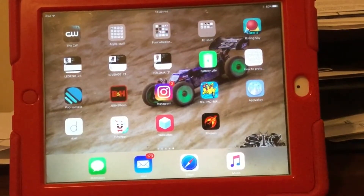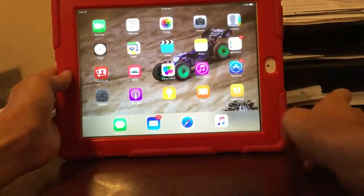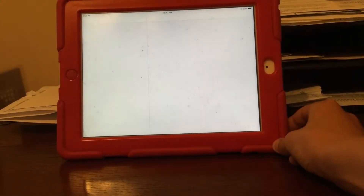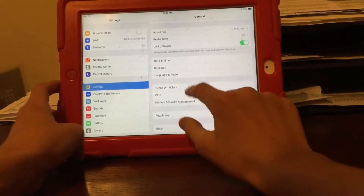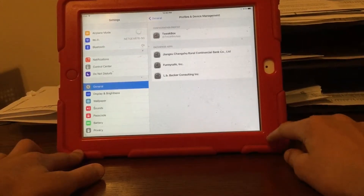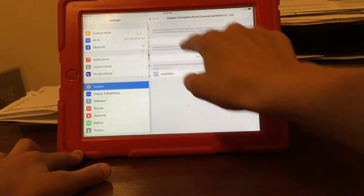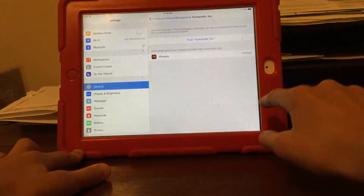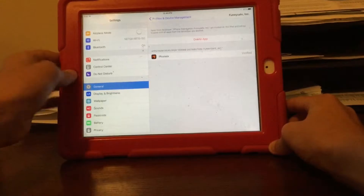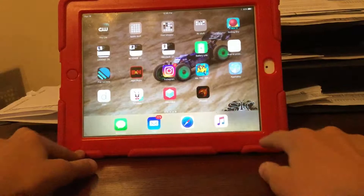Once the app called Phoenix is installed and you click on it, it will say untrusted enterprise developer. So you need to go to Settings > General > Profiles and Device Management. Find the profile this app is in — it should be called FunnySafe Inc. Click trust, then trust again.